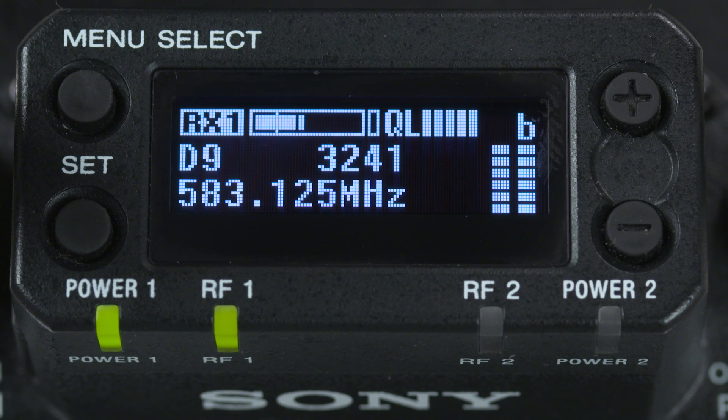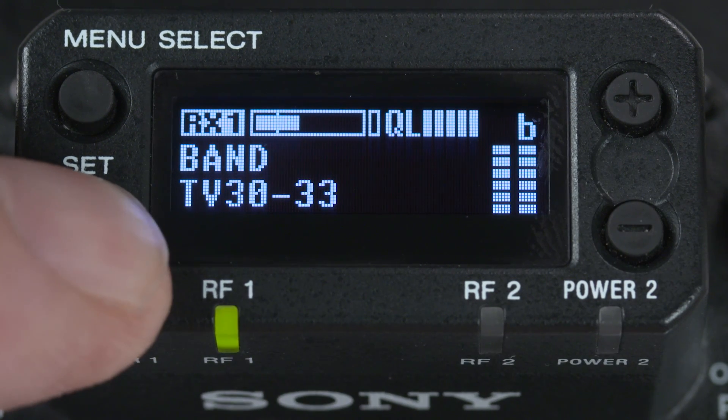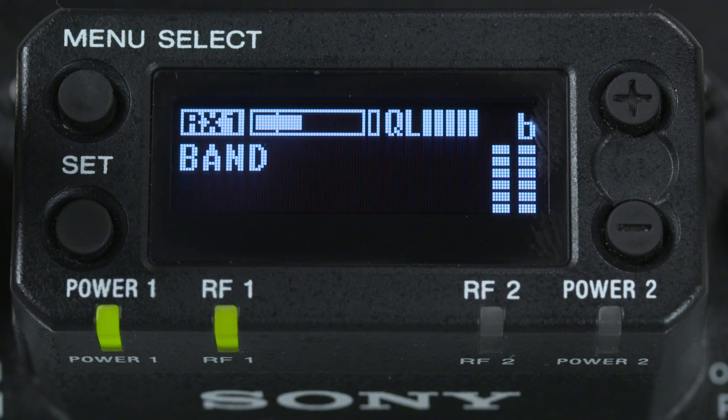Using the up-down buttons, we can see and even choose to change the selection of the three frequency blocks available to us: either TV 30 through 33, 34 through 36, or 38 through 41. By the way, if you'd like more information on channels and groups, we have another video posted that goes more deeply into this topic.